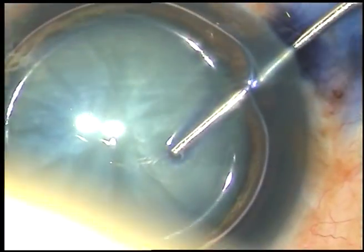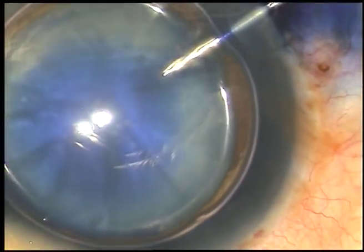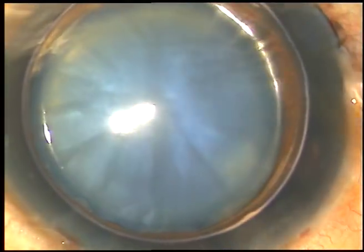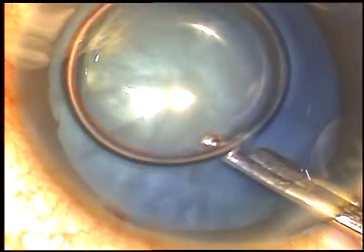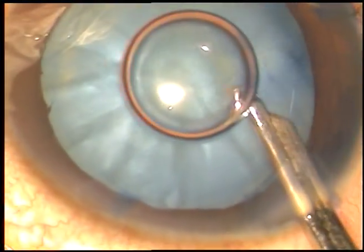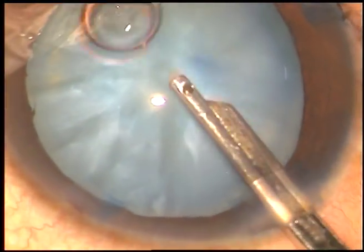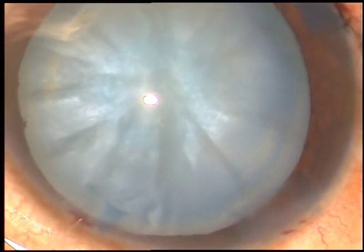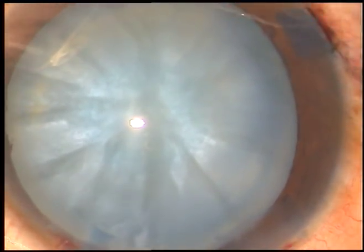This dye will stain the anterior capsule nicely and it will facilitate capsulorhexis. The dye is washed out after five, six seconds. And now, in this case, I am going to use viscoat plus HPMC.